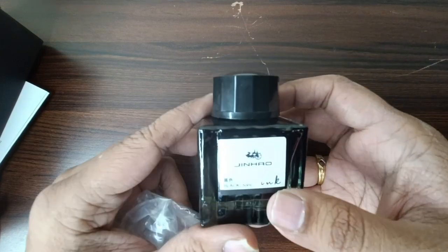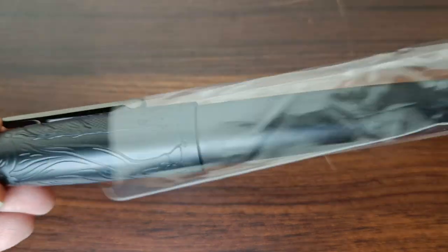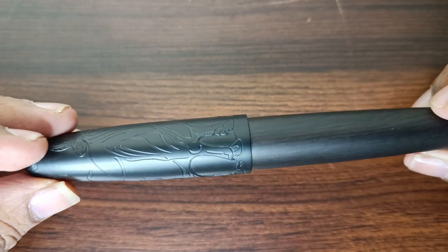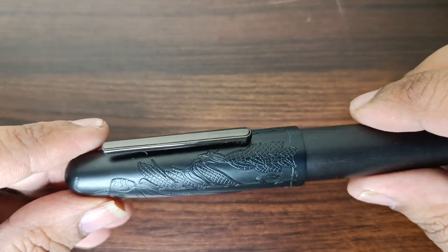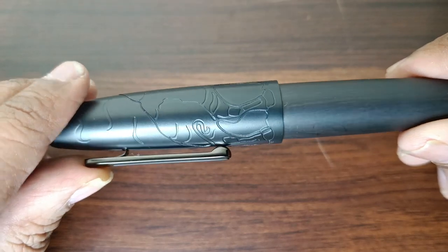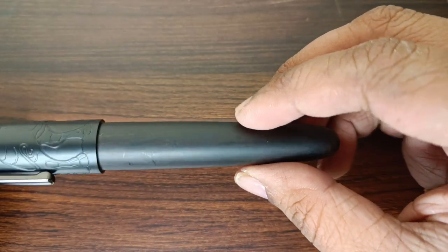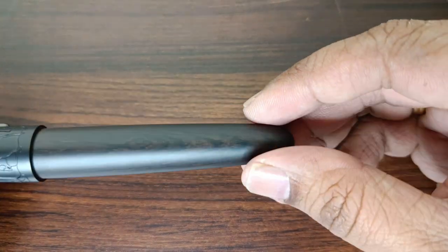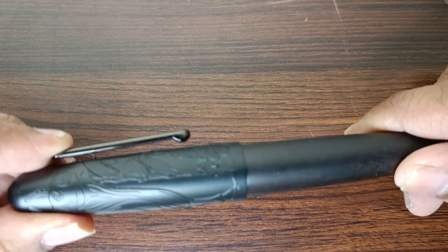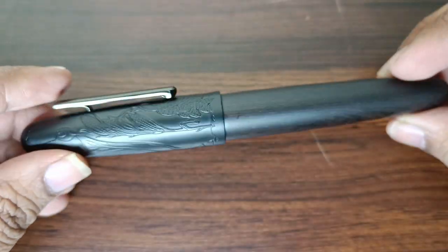This is a beautifully made glass bottle containing 50 ml of Jinao ink, and from my personal experience I can assure that Jinao inks are really well made. Now let's talk about the pen. It comes in a plastic sleeve, and once you remove it, this is a special edition pen with a beautiful design — a bull engraving, I believe — with superb engraving on a black ebony wood body. It's from Jinao's Heritage Series, with a spring-loaded cap, and it's a torpedo shape pen.